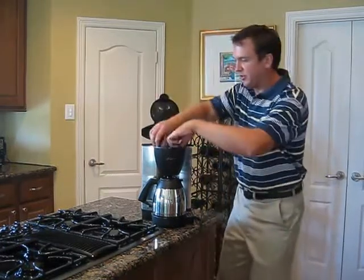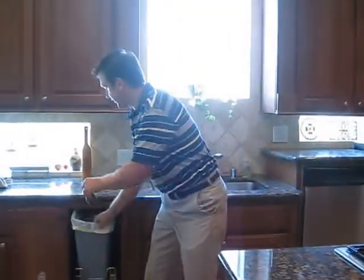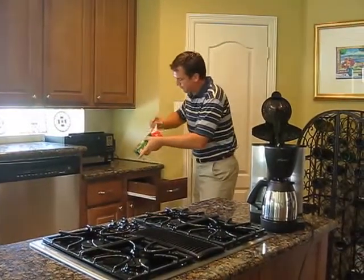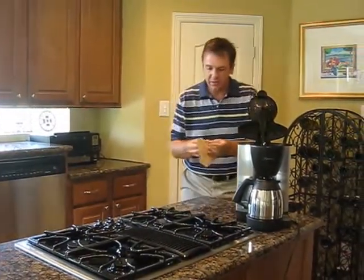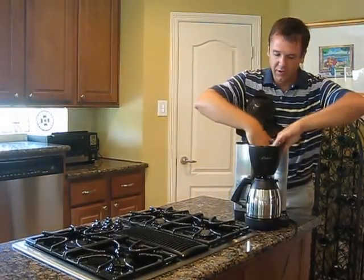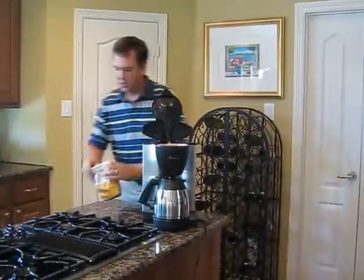First thing we'll do is take out this old filter and throw it away in the trash. We'll come over here and get a new filter out and put it up, making sure no coffee grounds fall in between. I'm going to get some coffee out and open that up.